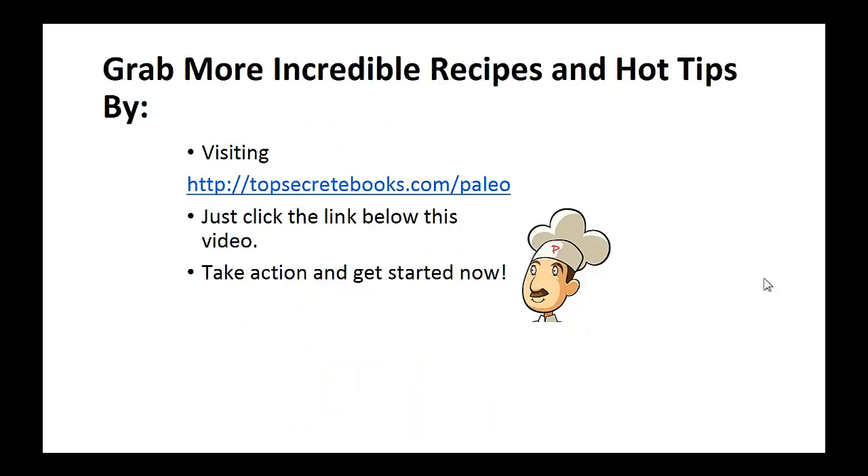And that's the recipe of the day. If you enjoyed this video, then like the video and subscribe to my channel. If you'd like to learn more about the paleo diet so you can experience improved sugar control and weight loss, then click the link below the video, take action and go check it out. Click the link below and go check out the page there.